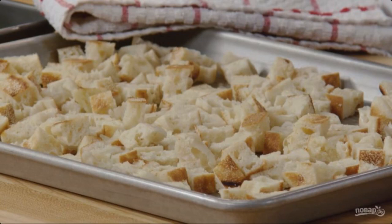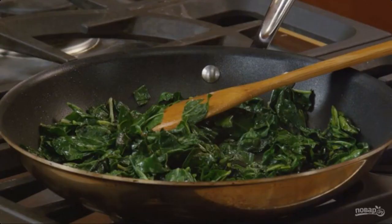Step 1: Cut the bread into large cubes. Dry them in the oven at 180 degrees until crisp. Step 2: Melt the butter in a frying pan, and fry the beets until soft.